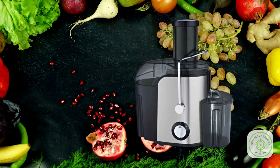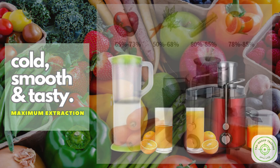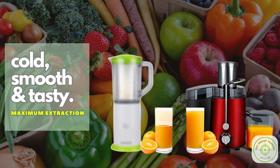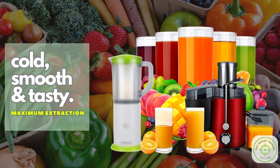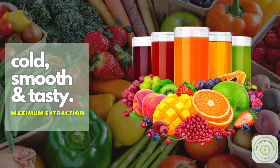Feature 1: Maximum Juice Extraction. True Juice extracts up to 26% more juice and an incredible 36% more vitamins and minerals compared to other juicers. That means you get more nutrients in every glass. And the best part? You'll enjoy a smooth, pulp-free juice with minimal foam, all in just seconds.